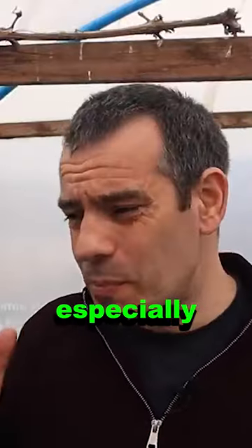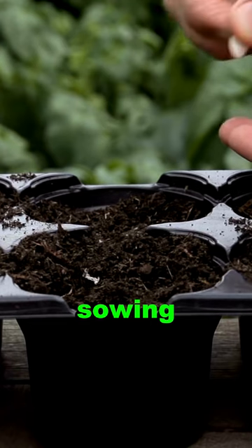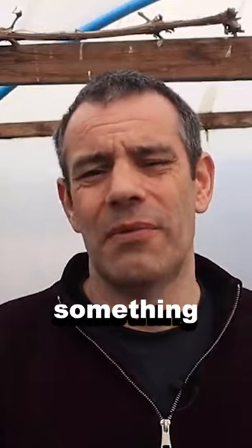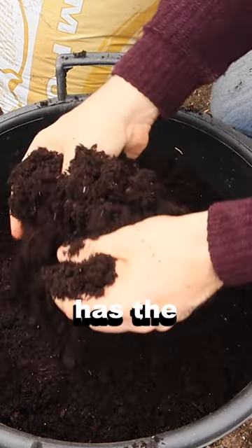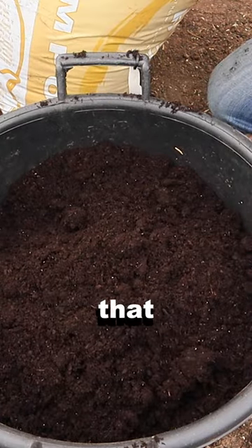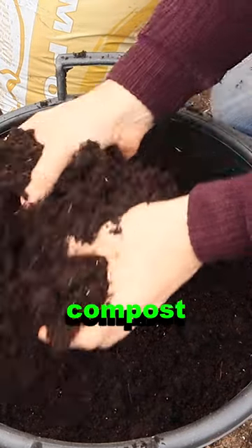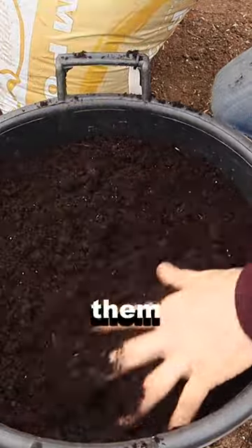Listen, we're all busy, especially at this time of year with potting on seedlings and sowing new seed and everything else. The last thing we want to be doing is earthing up something that we could have done when we sow them. So fill the containers now — it has the added bonus that you're not going to damage them as you fill in with compost later. Just fill it to the top and then forget about them until they're through.